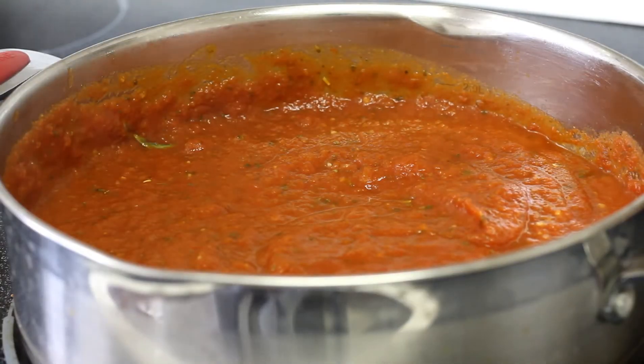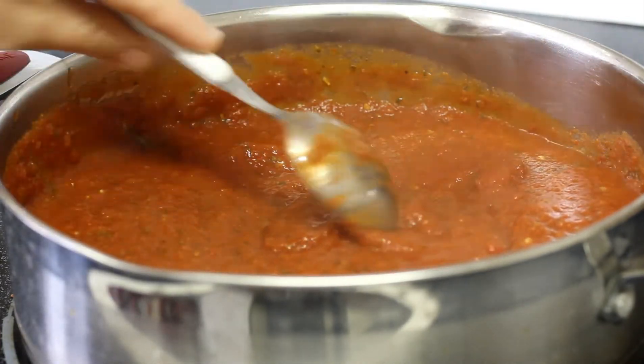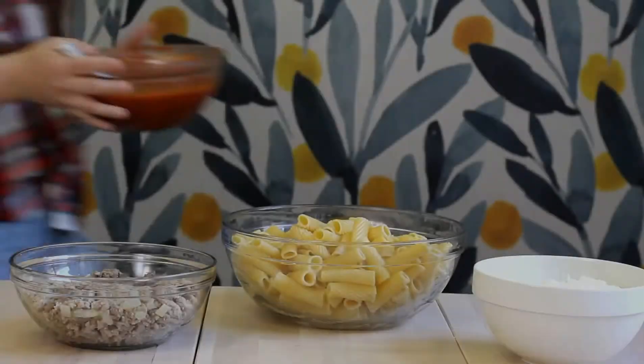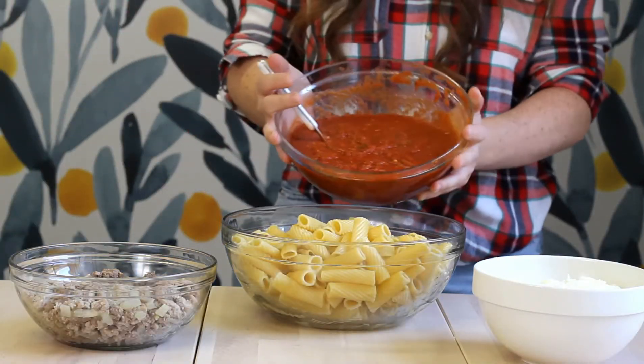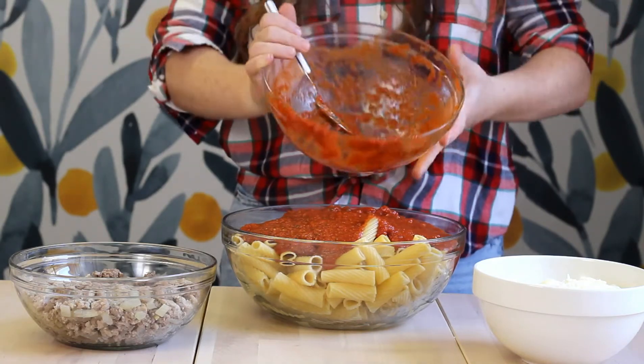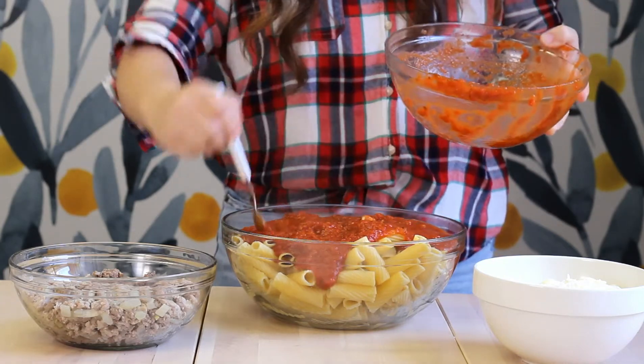Let it simmer for about 20 to 30 minutes — the longer you go, the more flavor will develop. It is going to bake in the oven, so that will also build flavor. You can add the cooked beef and pork into the sauce and let it all simmer together, or you can just combine everything with the pasta later — either will work.